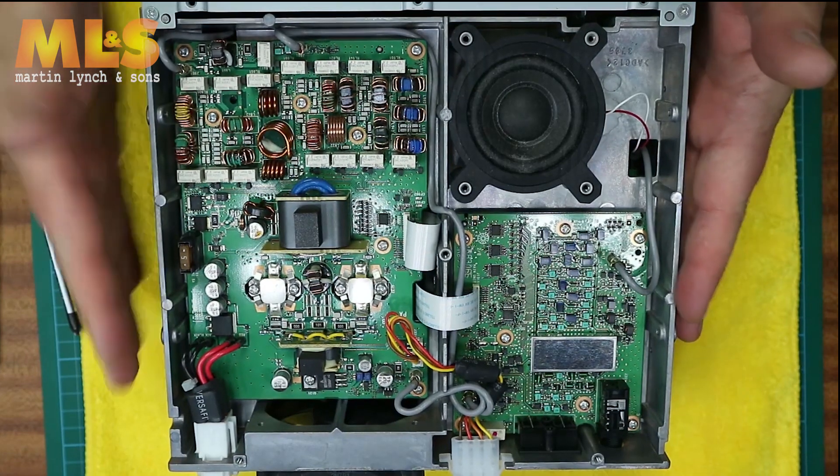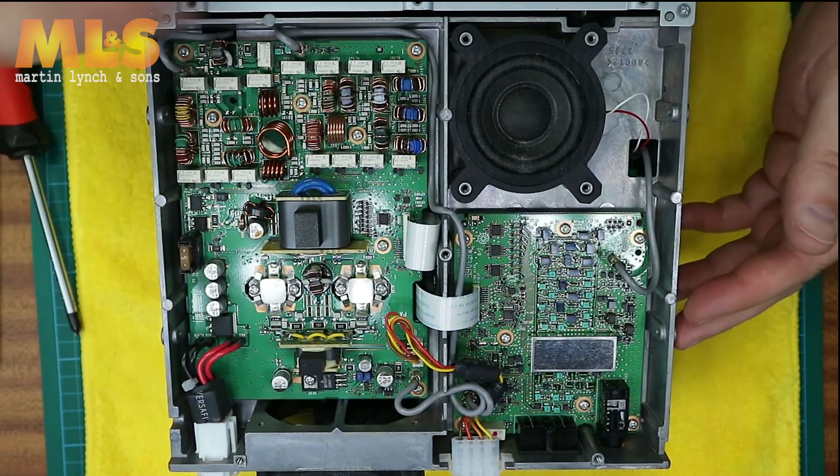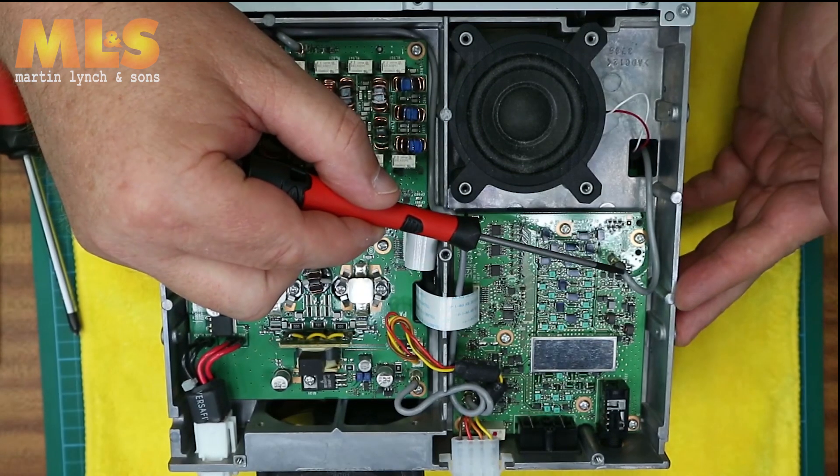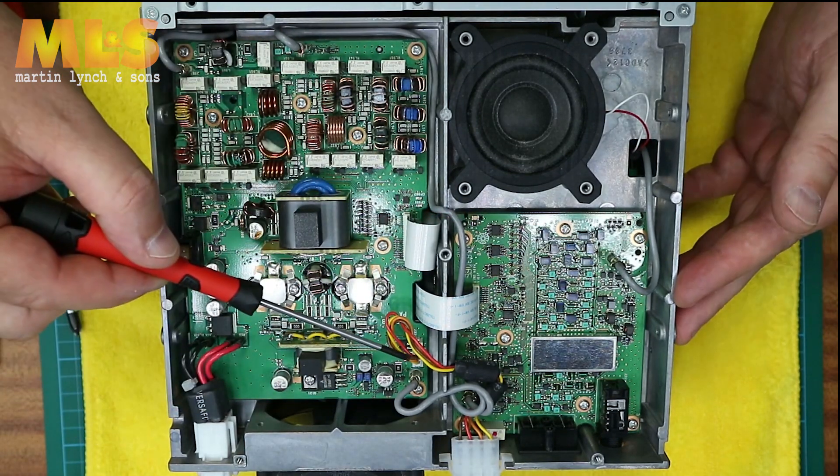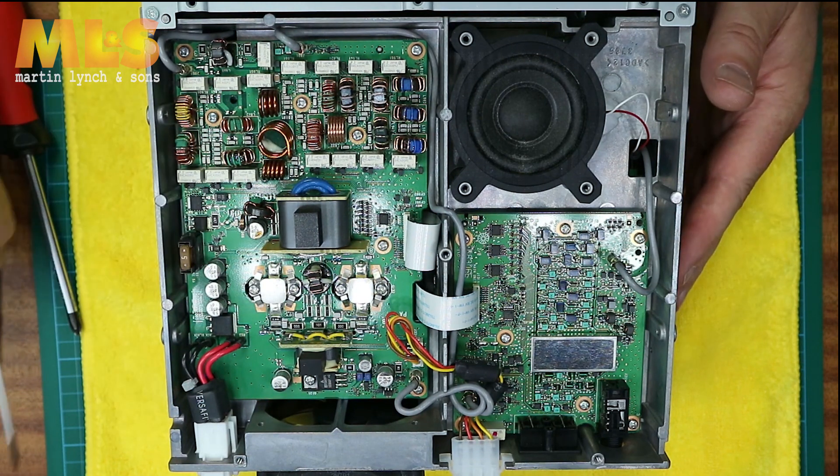Then locate the wires that are of interest. In this case that's an RF connector here, the tuner connector there, and obviously the little push-in connector on the PCB.